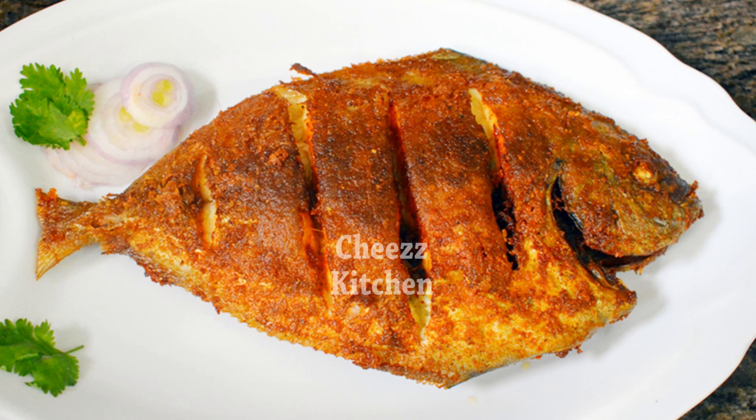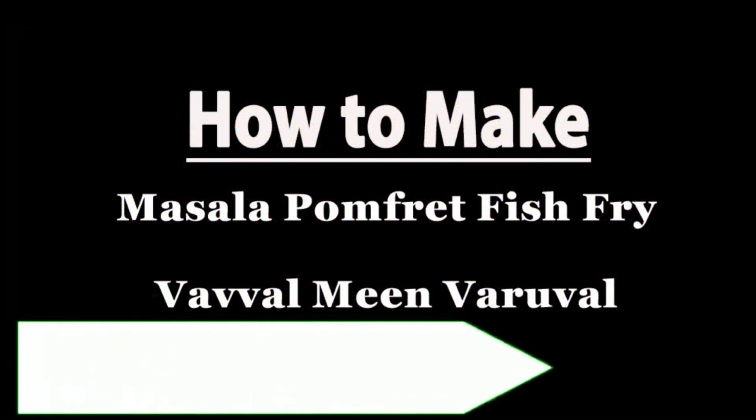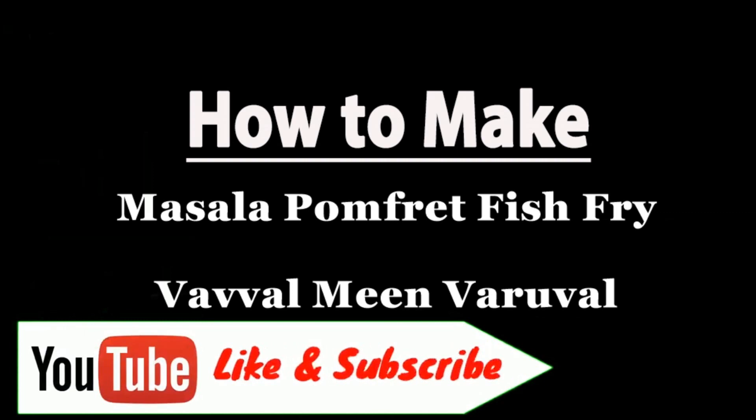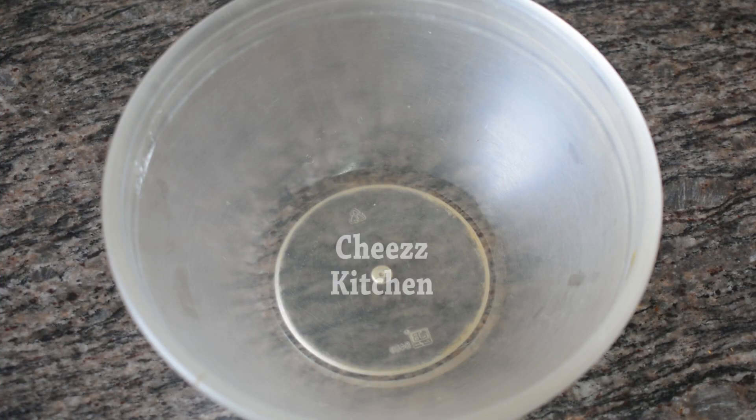Comment below and please like this video! Let's see how we can eat the meat. Let's go to the video — the meat is masala.